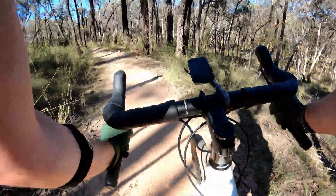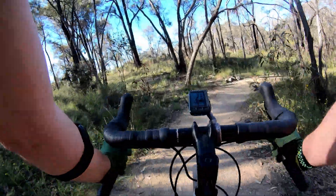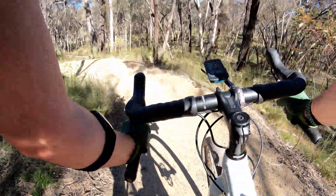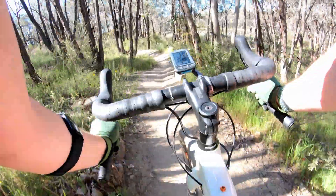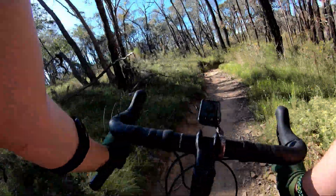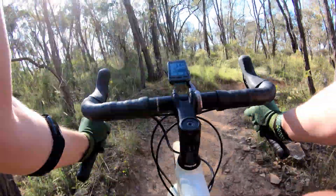Those rocks are a lot larger on a gravel bike than a mountain bike. Smooth sailing — this part's great. Even that tiny bit of chunder is not too much of a headache.